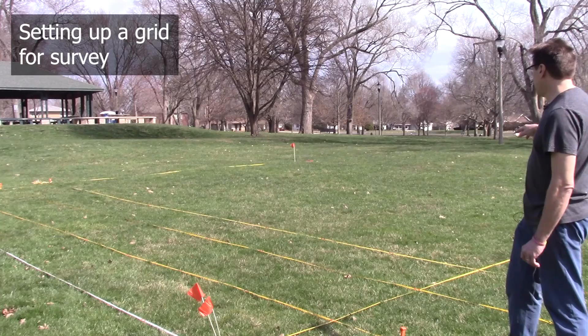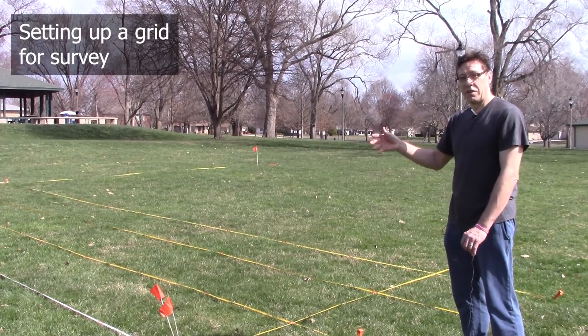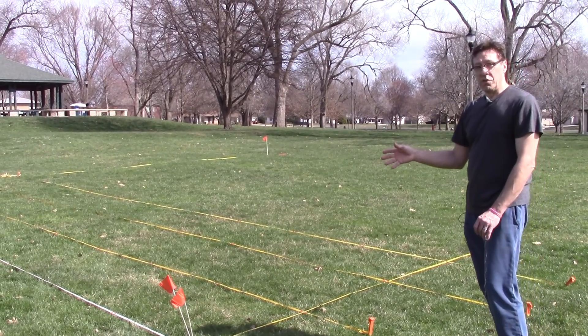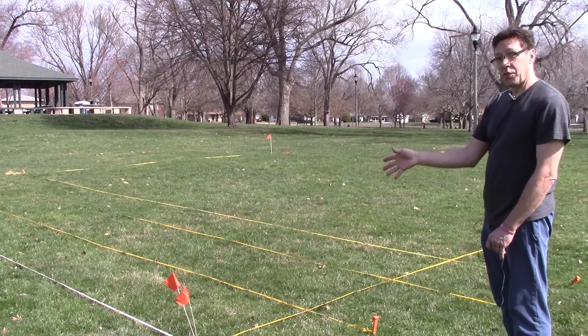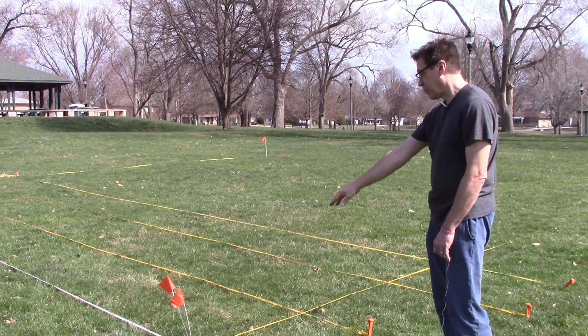What we have laid out here is a 10 by 10 meter grid to demonstrate how we're going to use this instrument for survey in automatic data collection mode. Most of the time when we use this instrument, we are going to start in the southwest corner of the grid and our first traverse will be headed north. So this is our southwest corner.